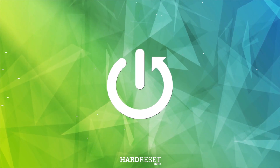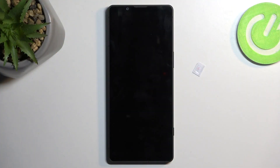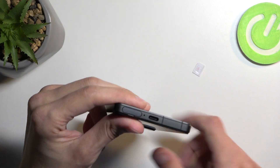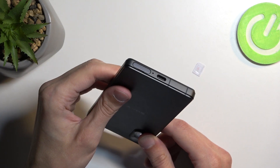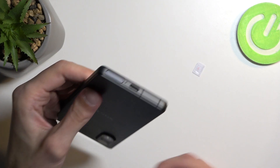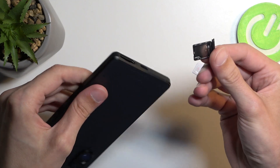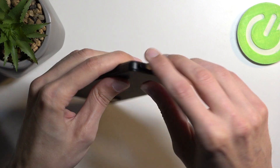Welcome — in front of me is a Sony Xperia 5 Mark 5, and today I will show you how to insert a SIM card into this phone. To get started, all you need to do is pop out the tray, which is at the bottom of the device right here. It is a tool-less tray, so all you need is semi-strong fingernails and you can just pry it out like so.